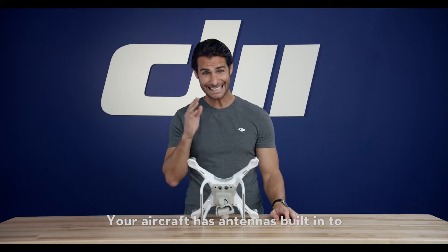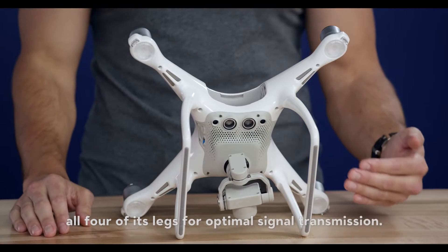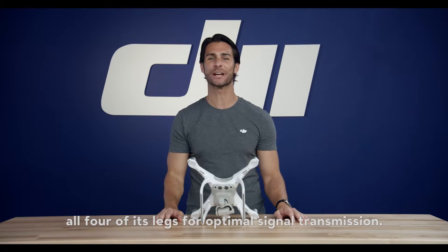Your aircraft has antennas built into all four of its legs for optimal signal transmission.